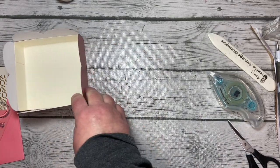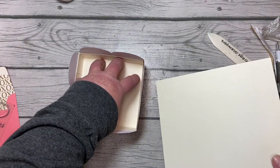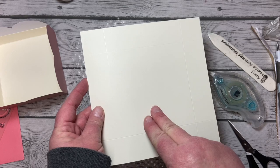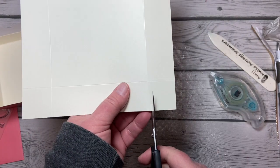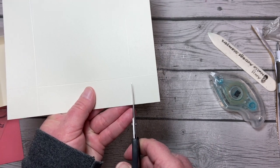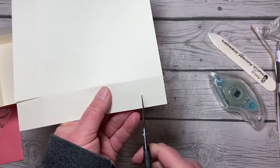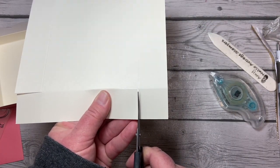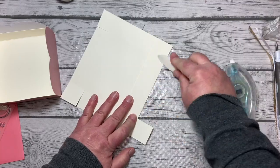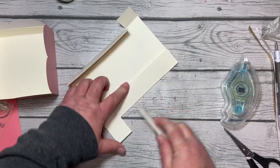The box cover is that other piece, and the reason we scored it just a little bit further is that we want it to fit down inside the box — scoring a little further makes the top a little bit smaller. We're going to do the same thing as we did with the bottom: trim into the scored line on every side, just keep turning it like a pinwheel to cut each side. We'll fold on the score lines first, but we're not going to adhere it together quite yet because I have one more step to take first.